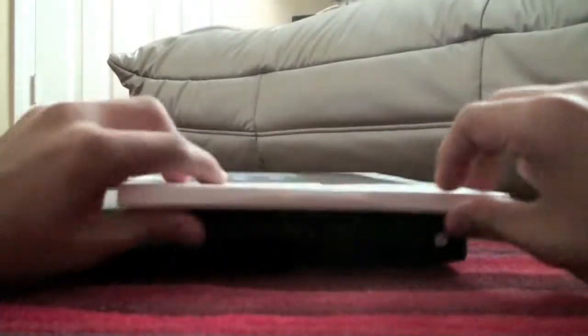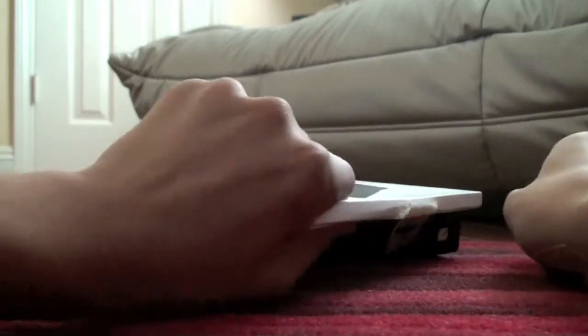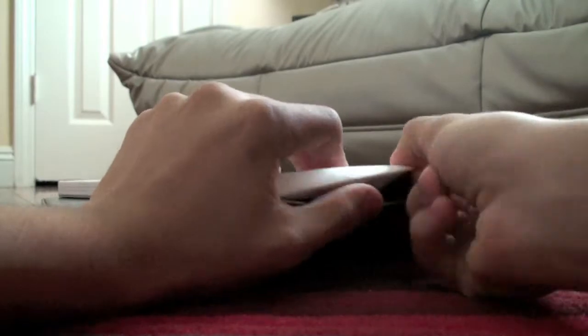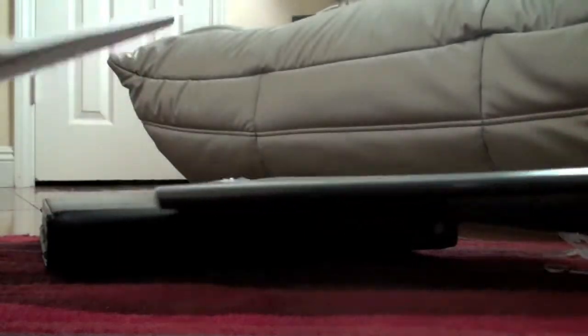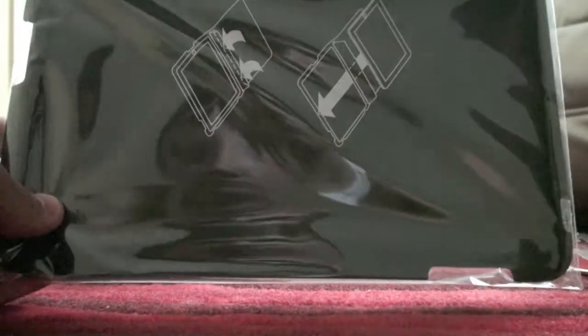Let's open this case up. We're gonna pull this out — nothing else in there. Set that off to the side. Very nicely packaged. Shows you how to put your iPad in right there.